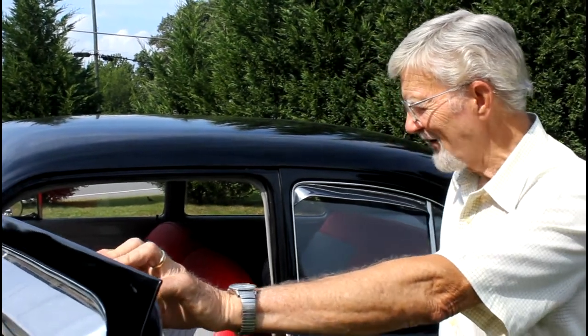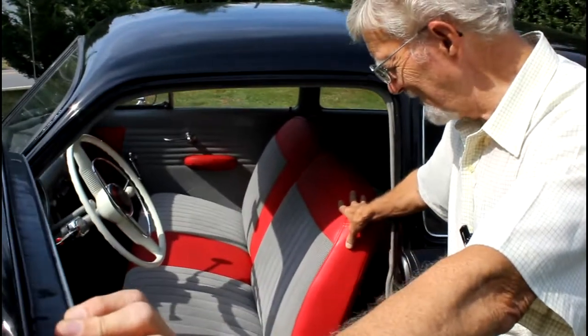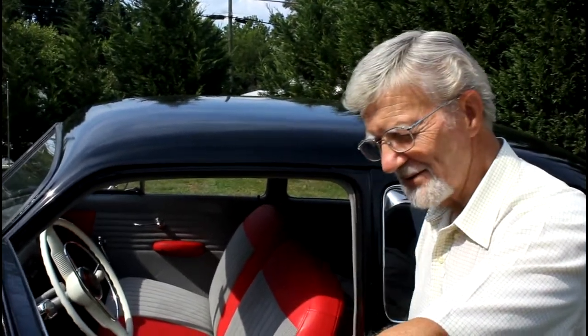That's a pretty interior on this car. Well, this interior kind of is — we did it in a color scheme of the Ohio State Buckeyes. We're still Buckeye fans coming from Ohio, so we root for the Buckeyes, especially when they win.